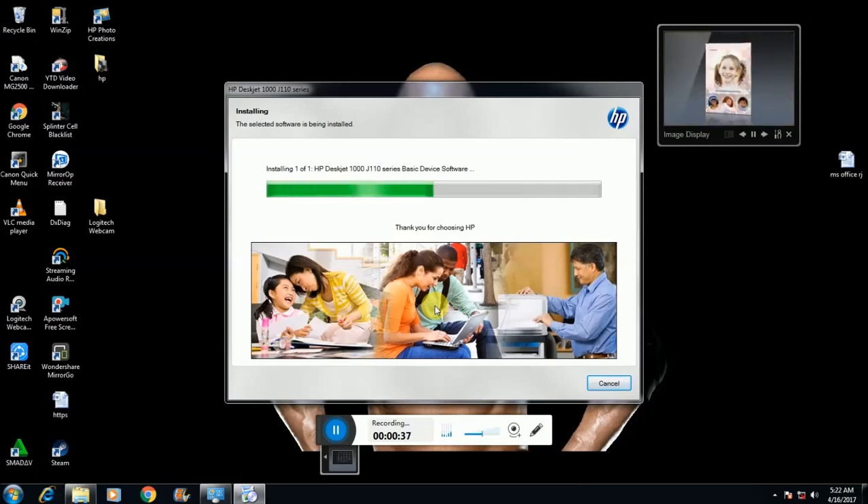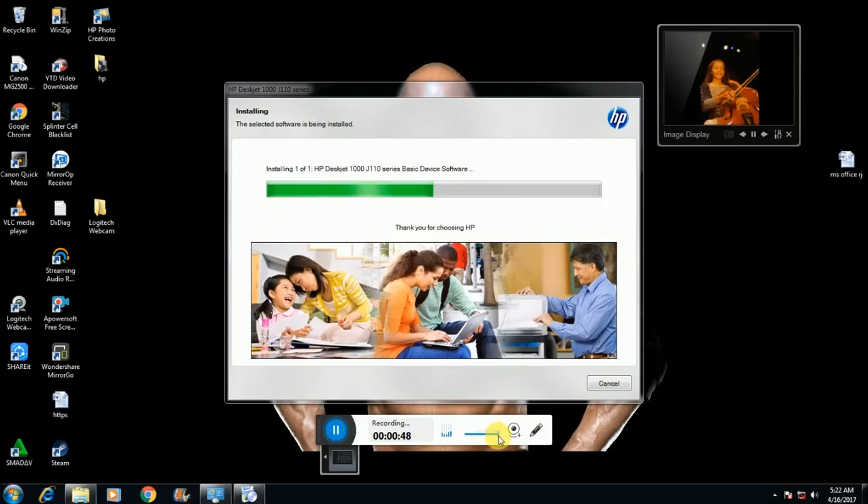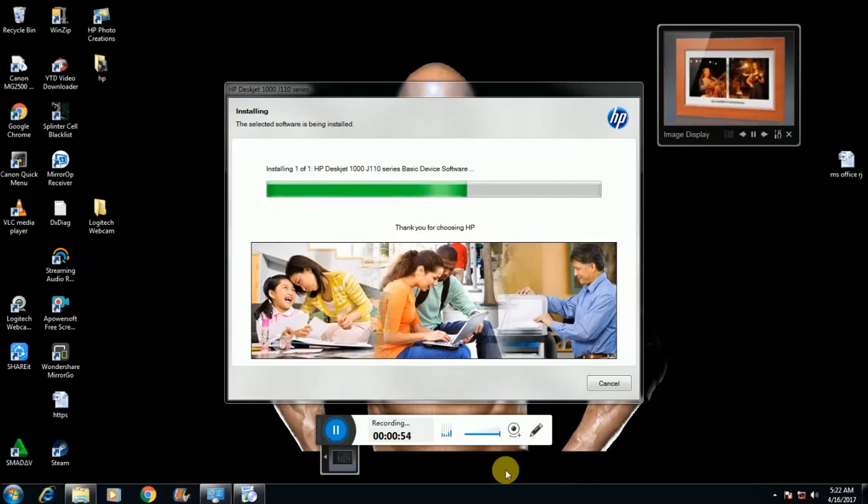The installation continues through Steps 2, 3, and 4. The installation process is going on through each step.